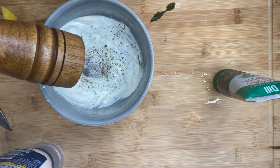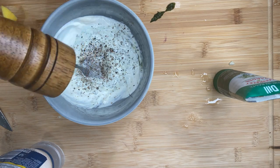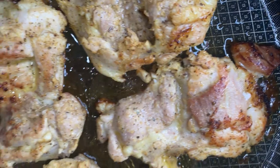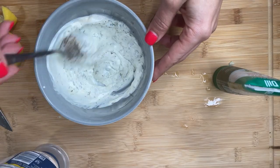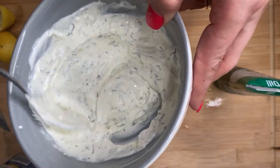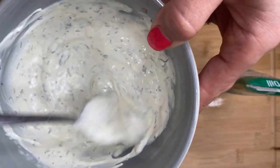Assembling is easy — I lost the assembly footage, but just plate your roasted veggies and top with the chicken thighs. Look at that — absolutely delicious! Drizzle the dressing right on top, or put it in a separate little bottle on the side. That's it — like and subscribe, love you!